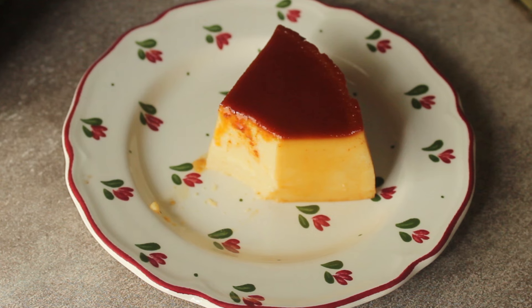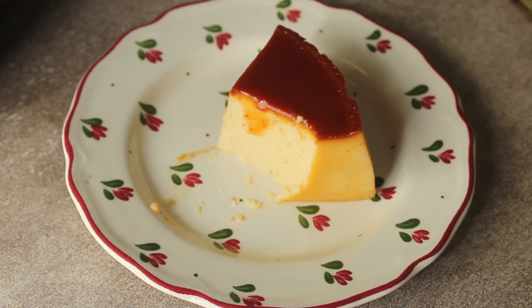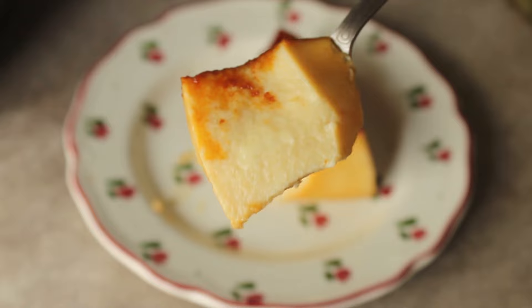If you like this recipe, please like this video. If you enjoyed it, subscribe to our channel. I hope you enjoyed this recipe. Inshallah, Allah Hafiz.